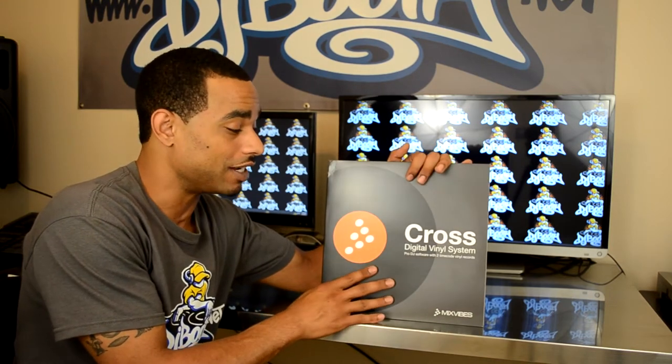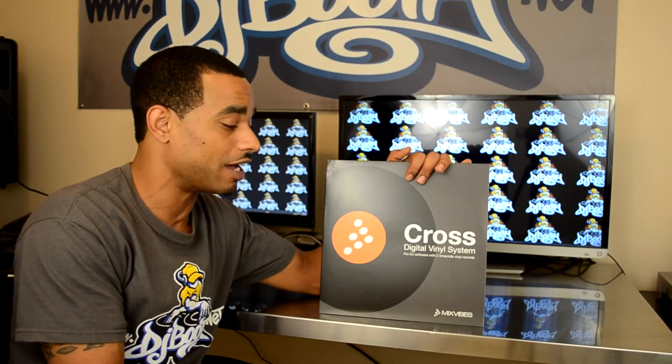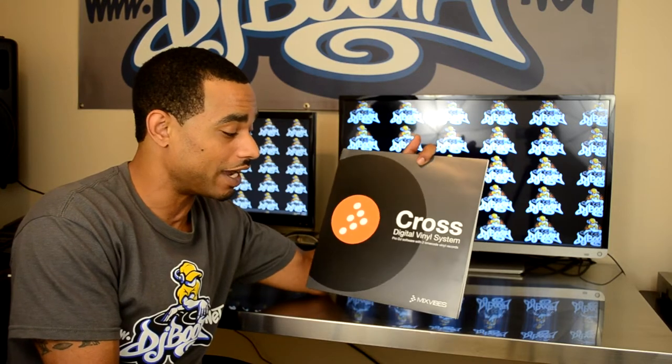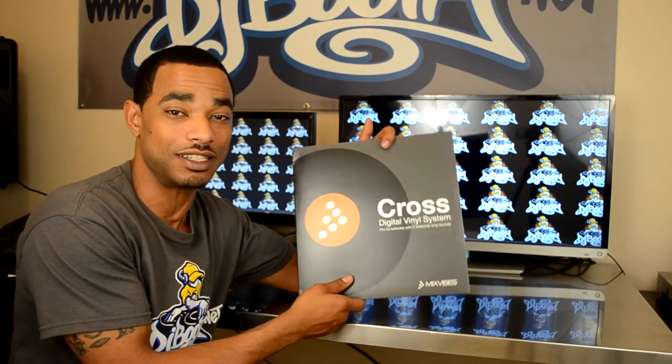Mix Vibes is one of the greatest software out there for the DJ market if you're not familiar with them. They're not one of the huge three, but they're probably the fourth or fifth or right there among the top of the three depending on who you ask. They're a very solid, very noteworthy system.